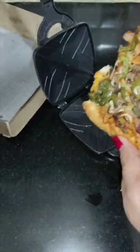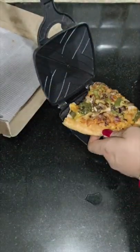I didn't have a waffle machine, but I have a toaster. So, what do I do? I made it like a waffle.